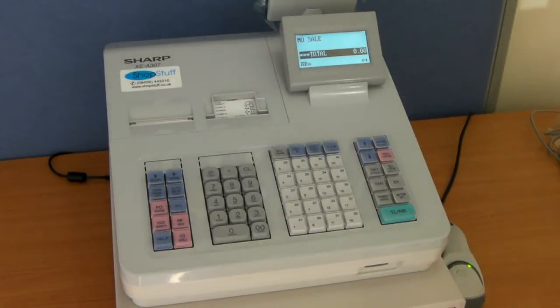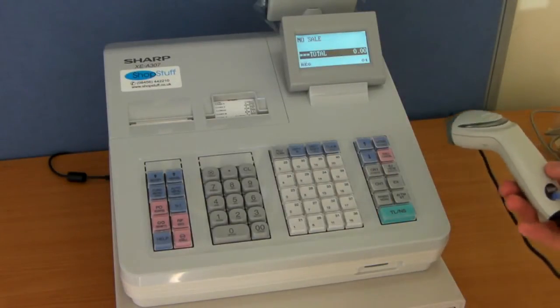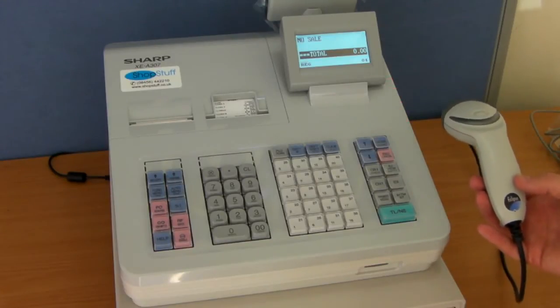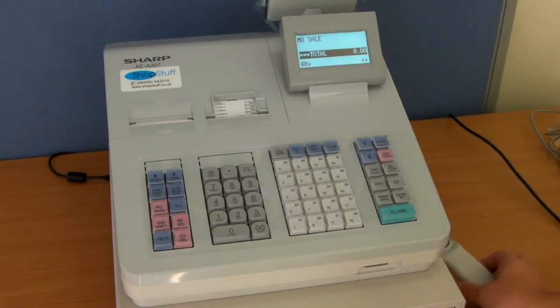The Sharp XEA307 can be used with a handheld or omnidirectional laser scanner — in this case the Metrologic Eclipse. We also supply it with a Metrologic Fuser, which is an omnidirectional scanner. The cash register can take up to 10,000 scannable items.